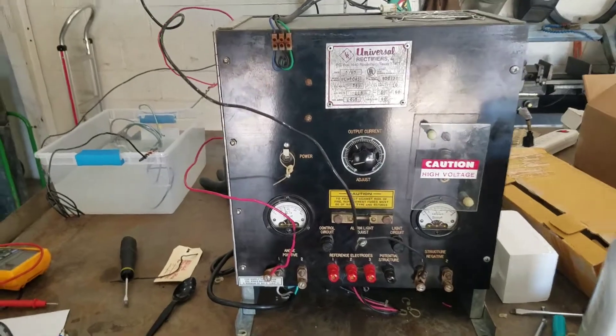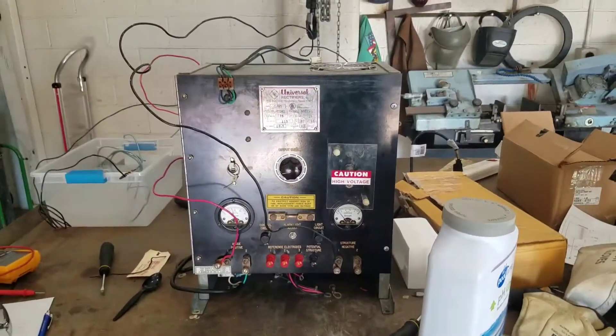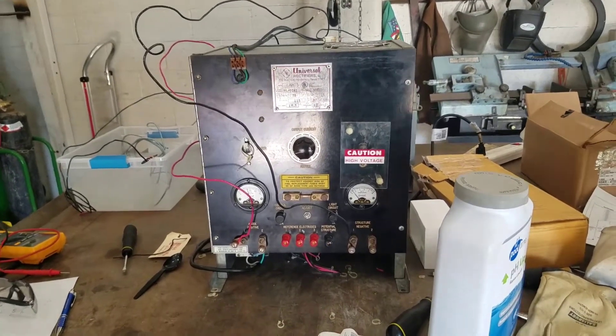So I'm going to walk you guys through what we have going on here exactly. This in front of us is a rectifier. A rectifier is a device that takes AC power coming in and converts it into DC power coming out.